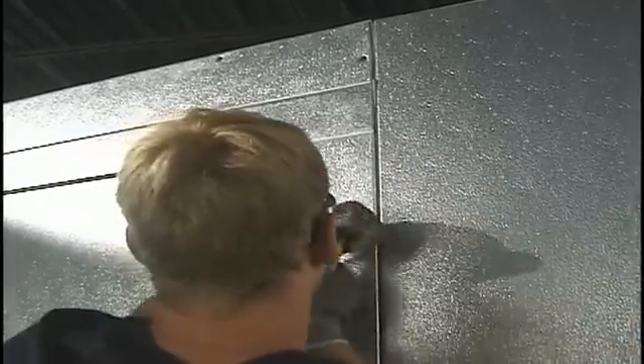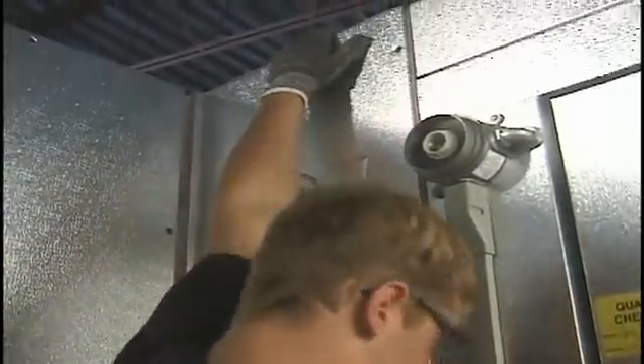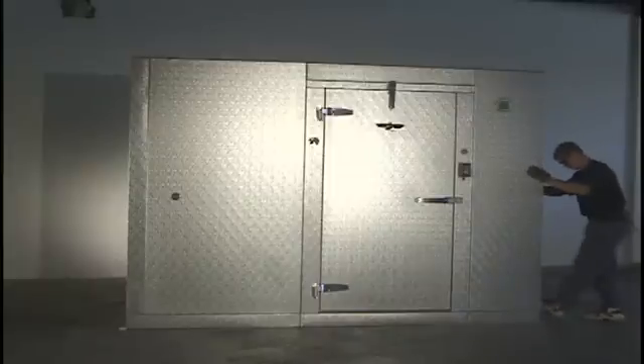Once the header is flush with the adjacent wall panel, you may proceed with locking the door to the wall. Complete the wall installation by setting in the last remaining corner panel and locking it into place. Make sure the panels are flush on the sides and the top.